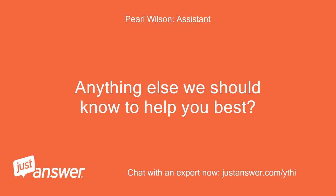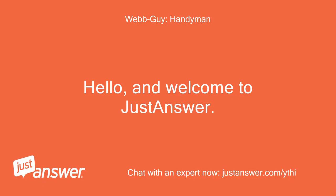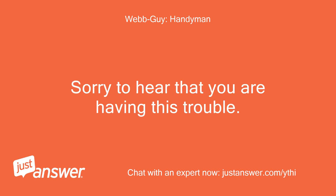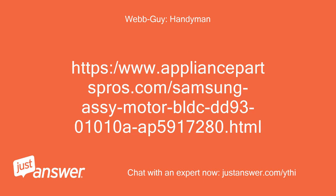The technician asks if there's anything else to know, then welcomes the user to JustAnswer. The technician says it sounds like the circulation pump or motor is causing the issue, and asks if the user has replaced this part, providing a link to the Samsung ACI Motor BLDC DD9301010A on appliancepartsbros.com.